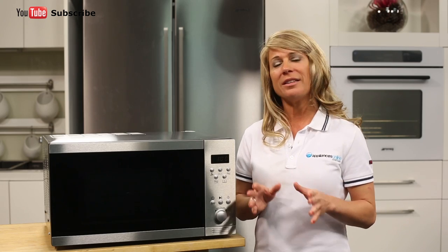There is also a child safety lock. This feature allows you to prevent little ones from turning on the microwave.